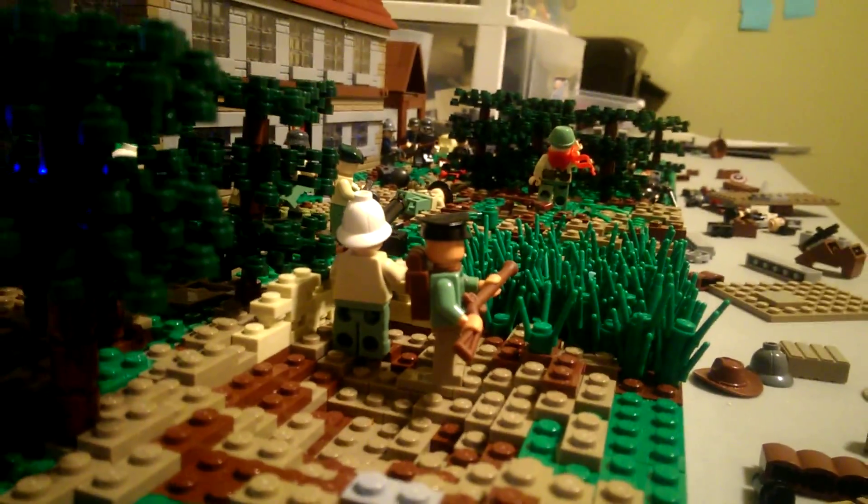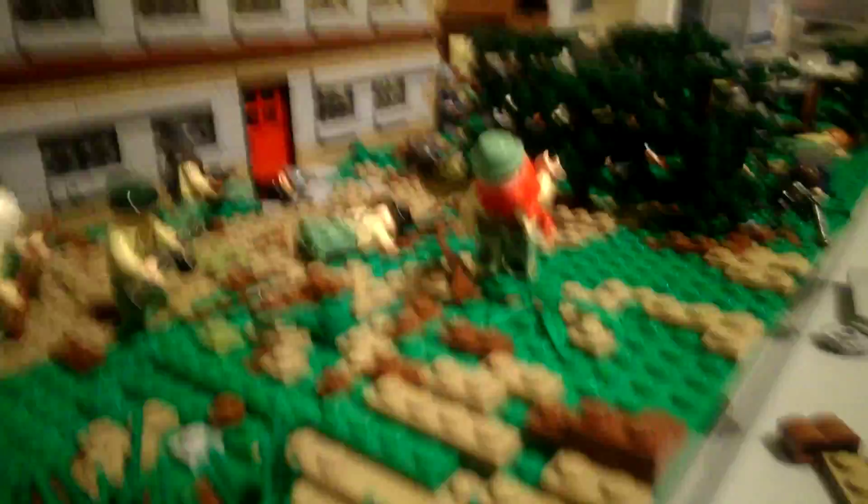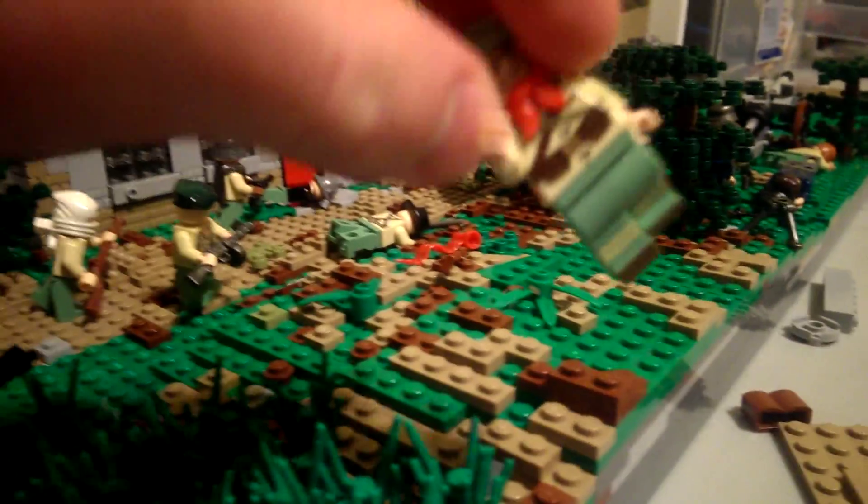I got an order and it had basically parts that I could use on these guys. I'm showing you right here — I got legs and stuff like this and torsos.